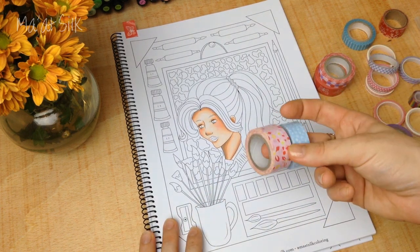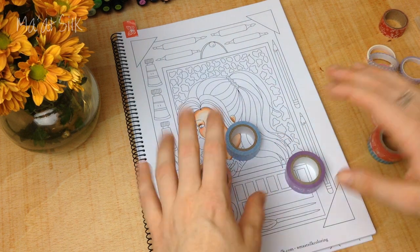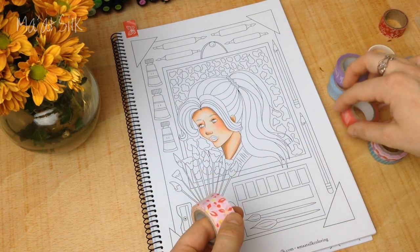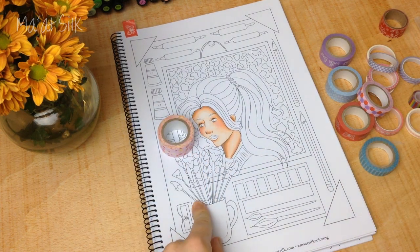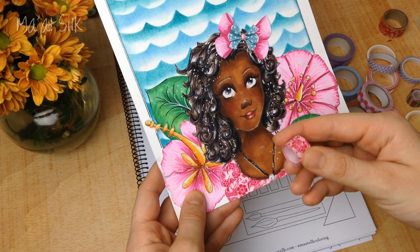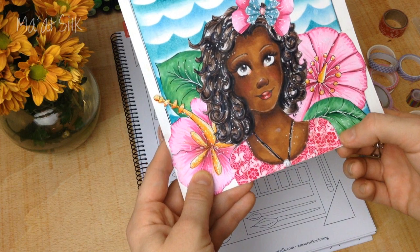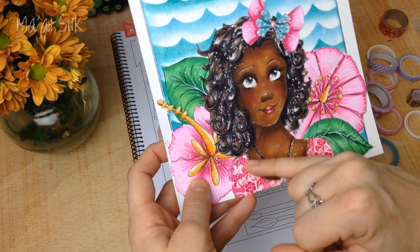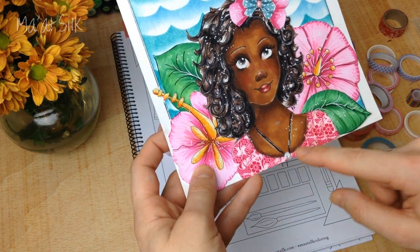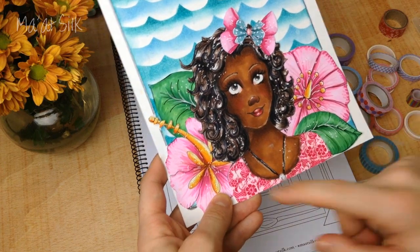Washi tape is something that I think a lot of you are likely to have — a couple of rolls somewhere in your house or stash. There are loads of videos online about DIY uses for washi tape, but I'm going to show you how to use it in an illustration. A couple of weeks back I did this collage illustration and used a pink tropical flowered washi tape to colour her dress. I wanted a very detailed pattern, but drawing it would have taken ages — using washi tape took about 40 seconds to cut and place.